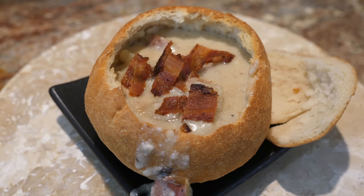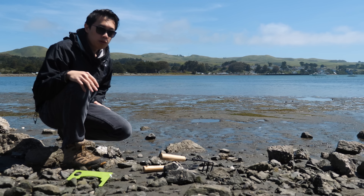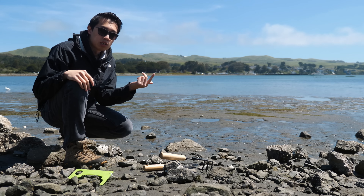Today we're going to be foraging for clams, and being from Boston, we're going to try to make a true New England clam chowder along with a homemade bread bowl. The three varieties of clams we're going for today are manila clam, little necks, and cockles.